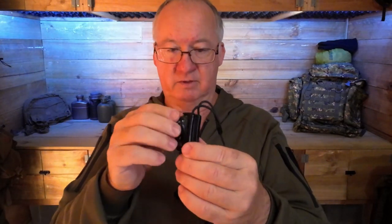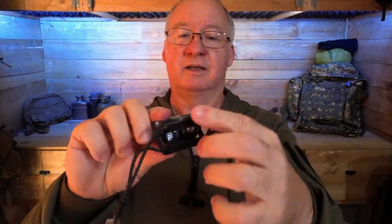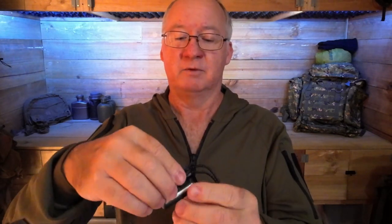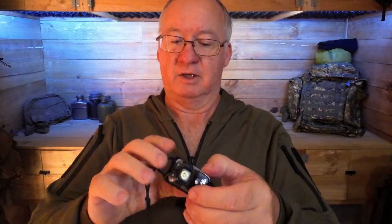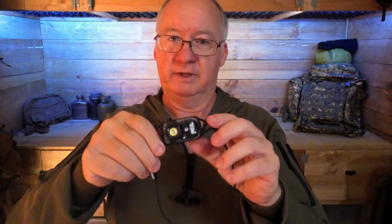There are two ways of preventing this from accidentally turning on and wasting your battery. Some people have put it in a pack, the button gets knocked, and the battery is flat when they come to use it. The first way is what they call the analog lock — you just turn the unit around and it's locked in place. The on/off button is underneath and inaccessible until you rotate it back.